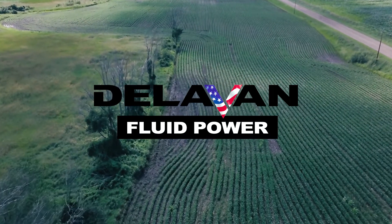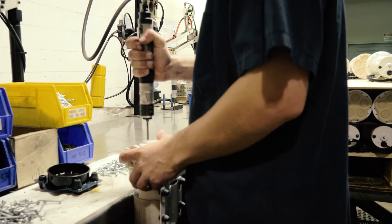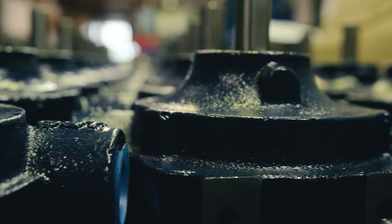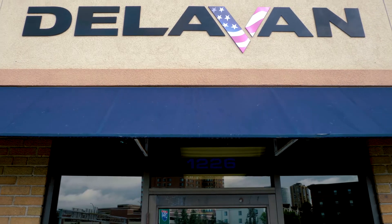Delvin Fluid Power. Authentic. Driven. Passionate. That's the Delvin Difference.